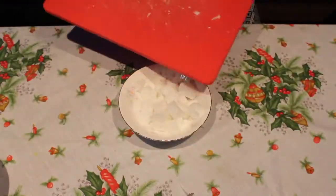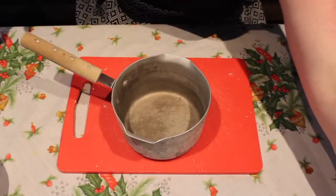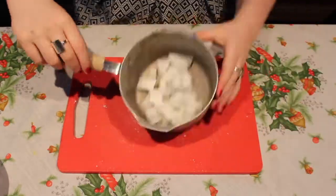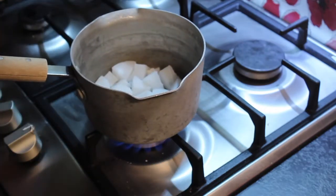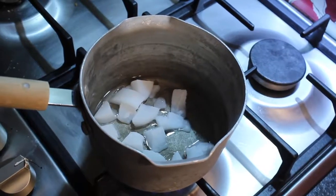You may be wondering what we're making, but you'll soon see. We're gonna pop our wax into our old saucepan — I'm gonna stress old, I obviously will not be cooking my vegetables in this one. I found it in the shed! Then head over to your hob, be careful with this bit — health and safety and all — pop your saucepan on and just wait for the wax to melt.